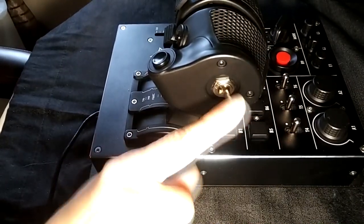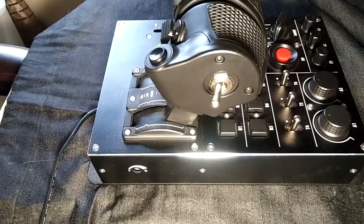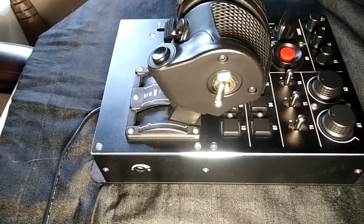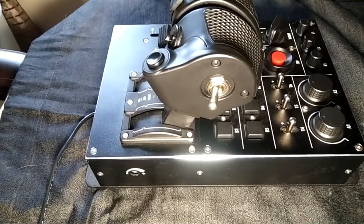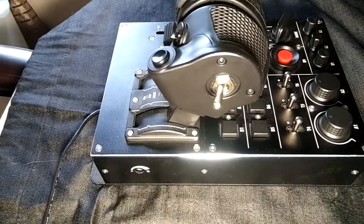On the left side of the throttle is an opening to install either the two-way toggle switch or two-way momentary switch that's included in the shipping box with the throttle. To see how to install either switch, watch the unboxing video on this channel.